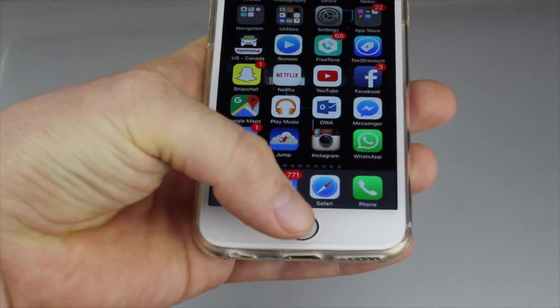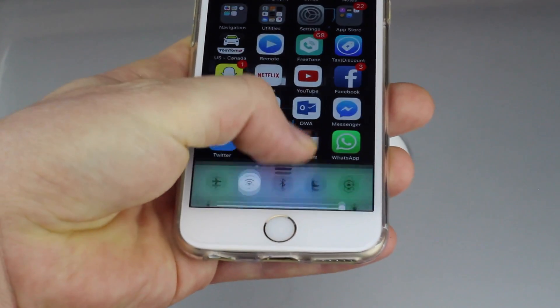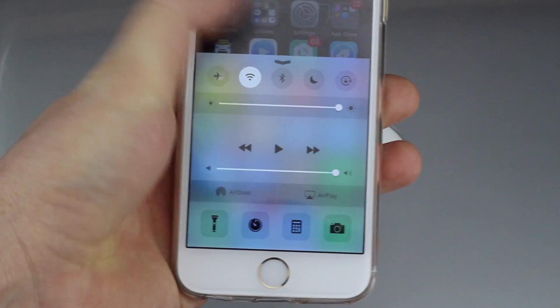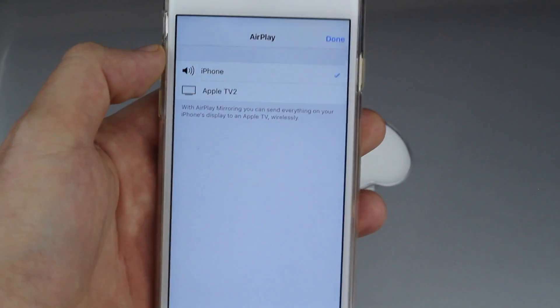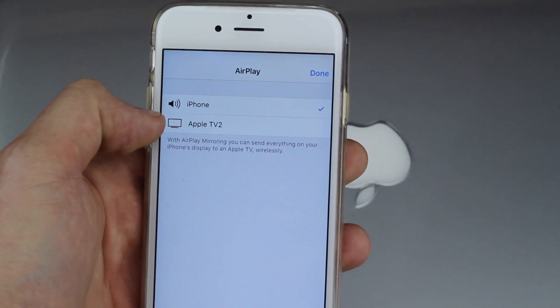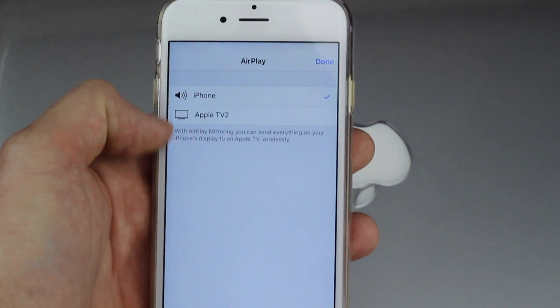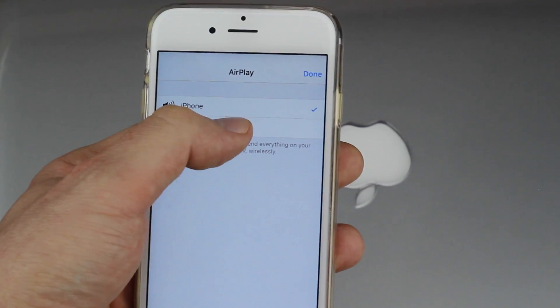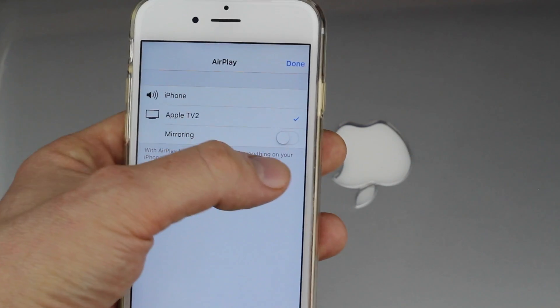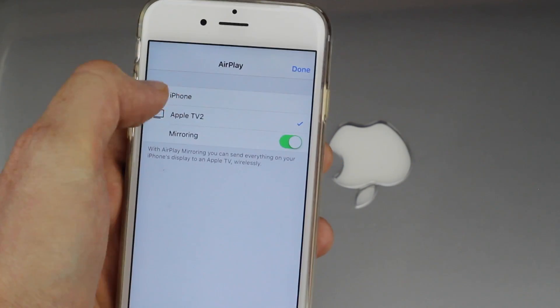All you guys have to do is from down here below swipe up, and there you're gonna see AirPlay. Right here we can select what device we want to AirPlay towards, so right now we can select our Apple TV 2 or maybe your computer — it depends what you guys have. To AirPlay to, say, my Apple TV, I can turn on mirroring just by doing this, and that's it.